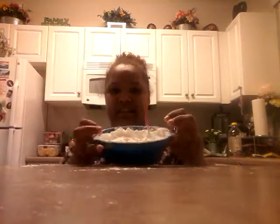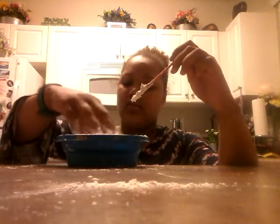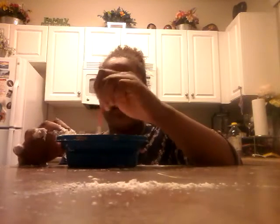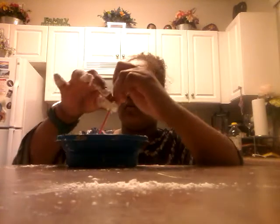Mix that around just for a second until it kind of comes together. It's kind of hard to show you guys since I don't have a see-through bowl — I wish I did! This feels interesting. I wonder if we're actually supposed to add glue in it, but the recipe doesn't mention glue.